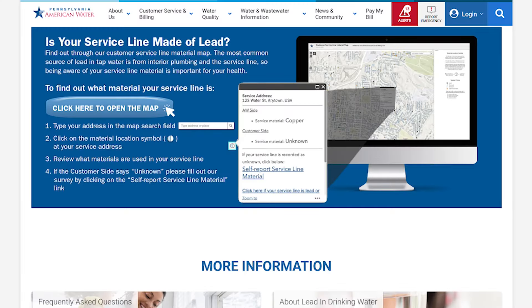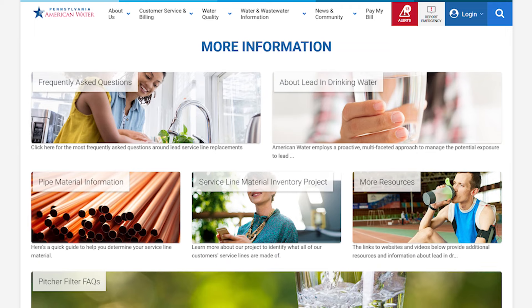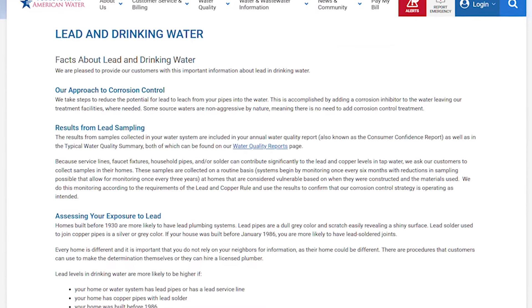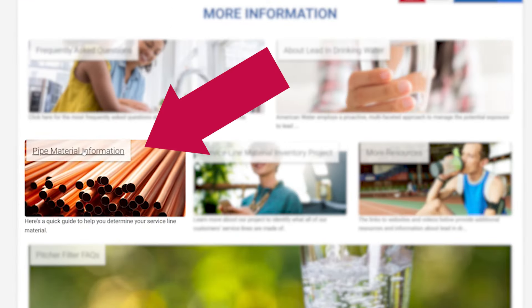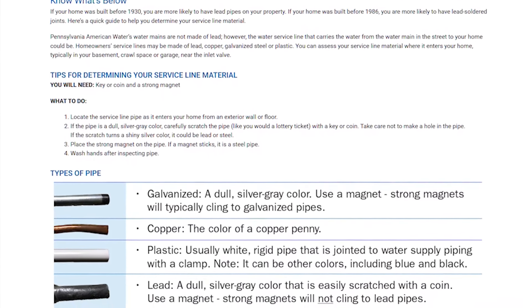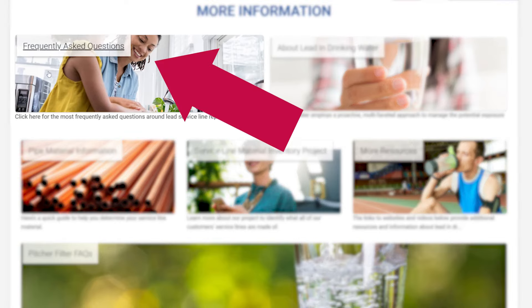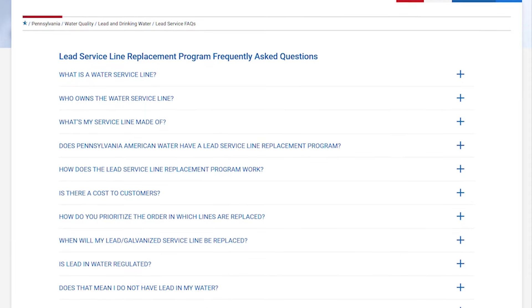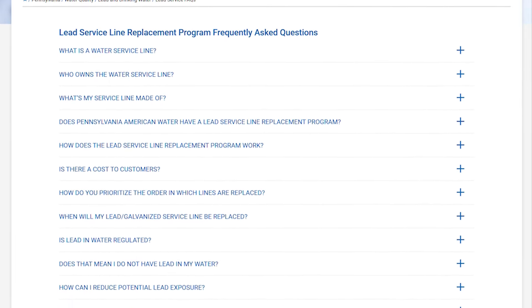Below the map option on our Lead Service Line Replacement page, you'll find more information and resources. Click on About Lead in Drinking Water to learn how you can reduce the potential risk of lead exposure. Click on Pipe Material Information for a quick guide to help you determine whether your line is copper, plastic, lead, or galvanized material. Our Frequently Asked Questions page provides additional information and answers to many of the most common questions we receive about lead and our efforts to reduce lead exposure.